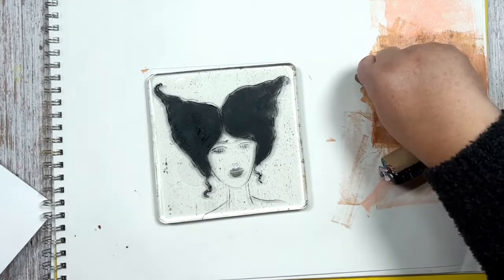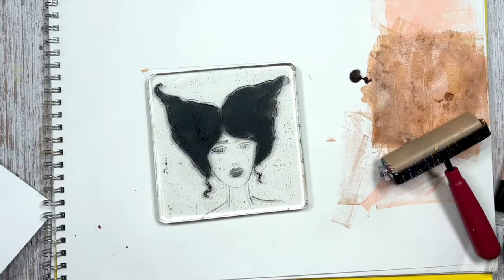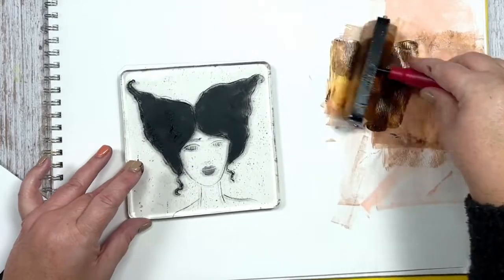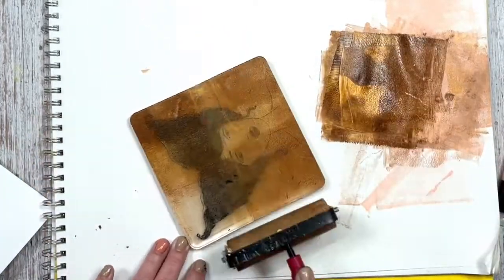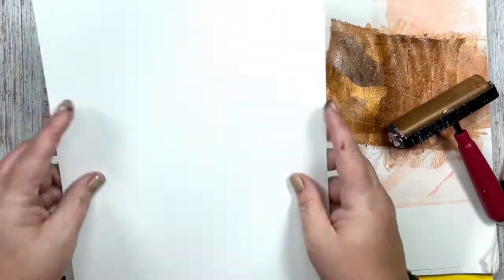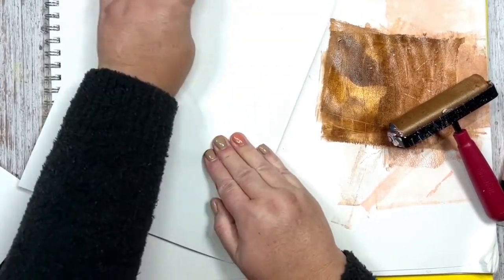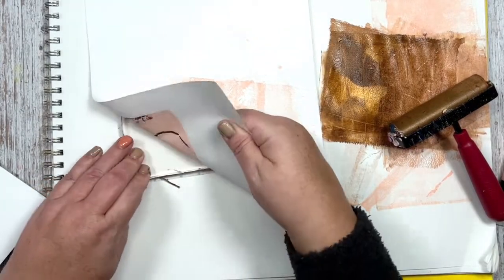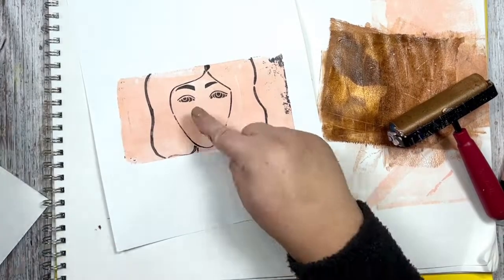I'm going a lot darker on this one, adding the brown and shimmer, and doing a swipe across her face. I just try to make sure it's pretty smooth — you don't have to fuss too much about it. I smooth it out, put her to the side, and then start pulling these other plates. You can see how cool they came out. I hope you enjoyed this, and if you have any questions, just let me know.